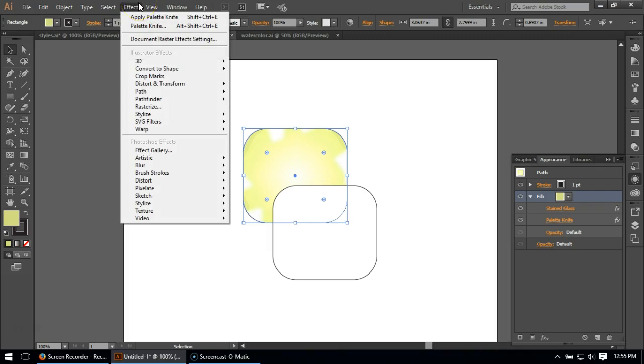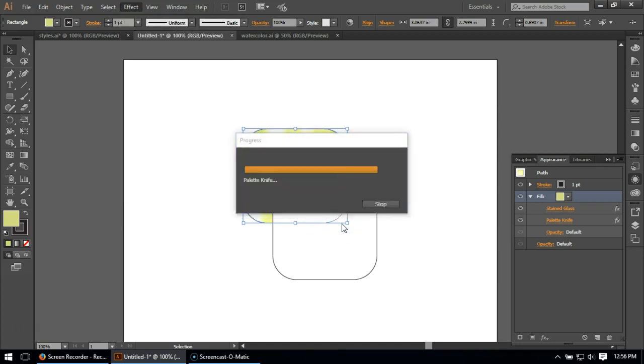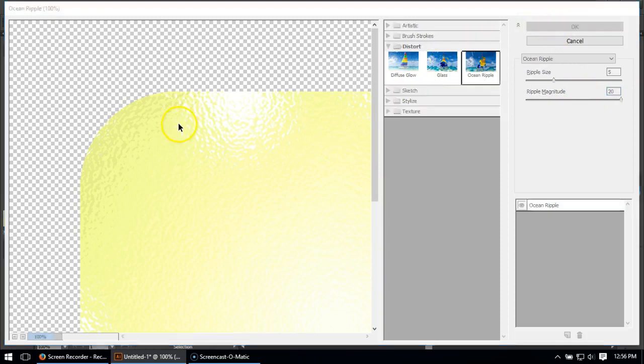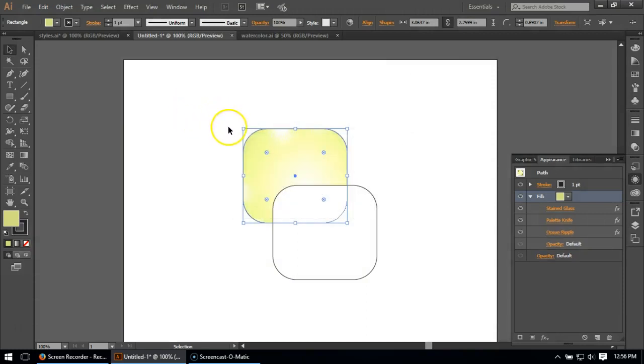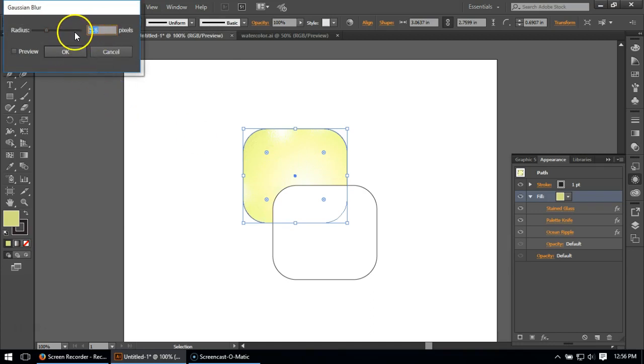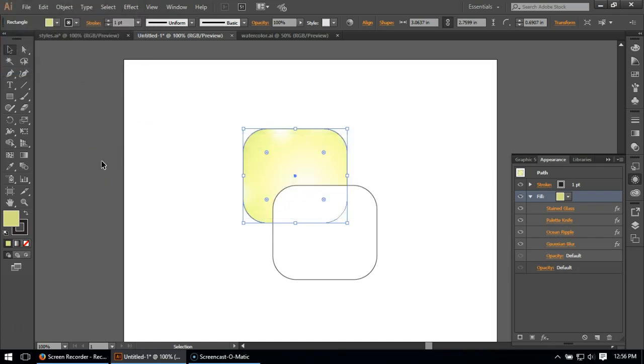I'm going to do another effect which I don't always use, but it sometimes enhances things a little bit — Ocean Ripple — to blur the edges between these colors a little bit more. We can see how the colors bleed together more than with palette knife. I'll pull this number up to get more blending between the colors. The result of ocean ripple can be a little stipply, so I fix that with one final primary effect: Gaussian Blur, to blur the stipples right out.